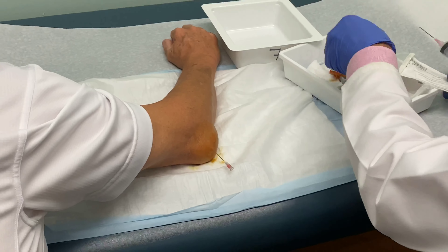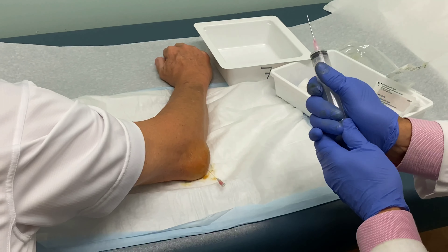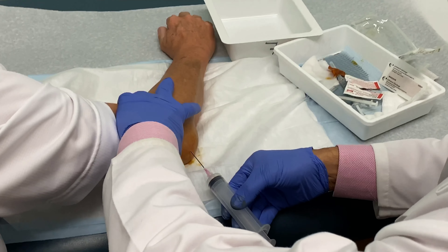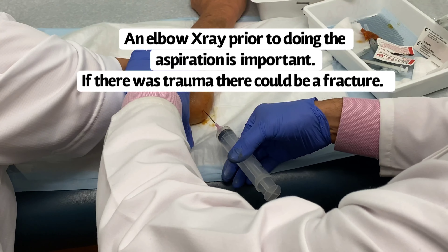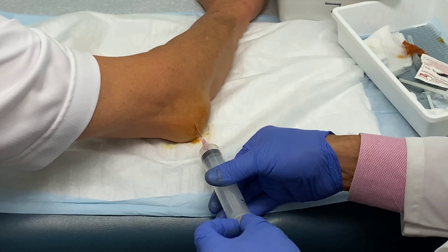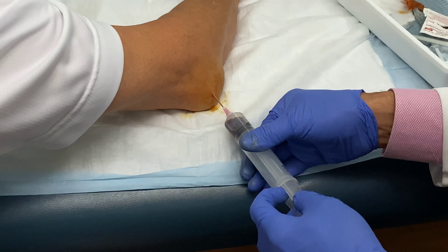One thing everyone watching needs to know: if you see this on one of your patients, get an x-ray first. Just a little bigger poke — hang in there, you okay? And there it is — you can see the blood coming out, as expected.